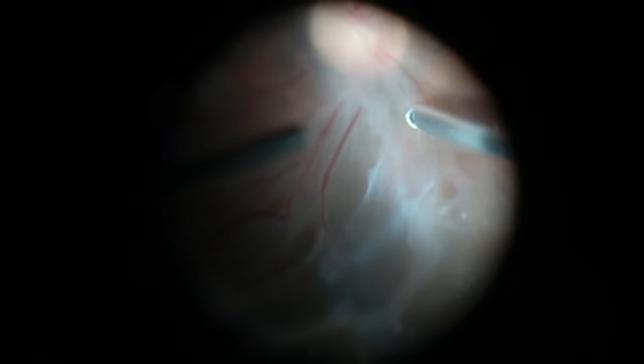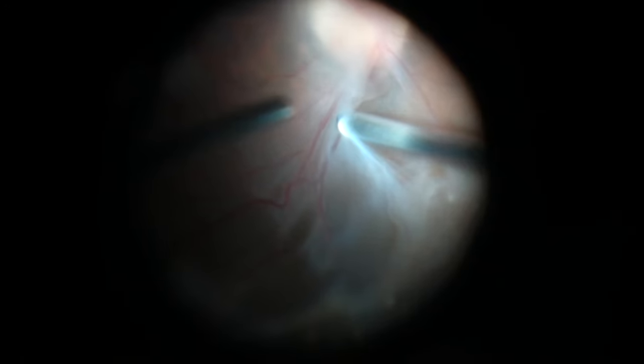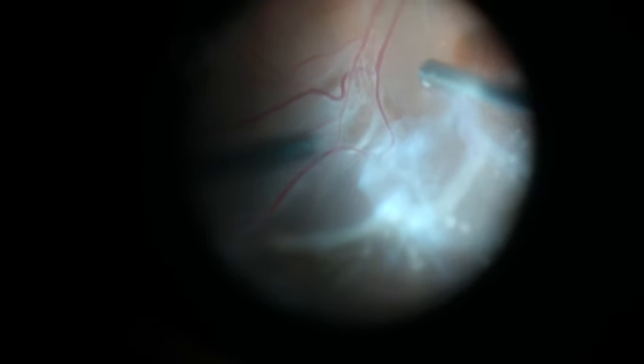I was able to release the traction from this area using the scissors, and then the areas around the nerve often can be dissected using the vitrectomy cutter both to gently pull on the retina and also to trim any areas of adhesion.